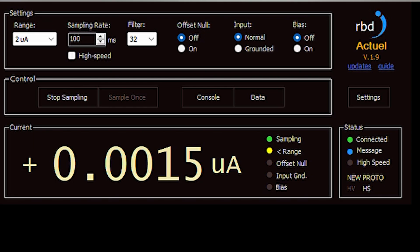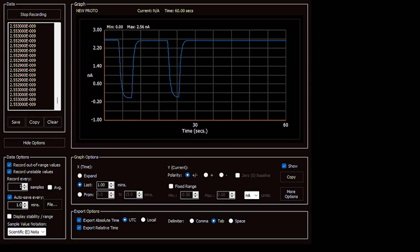RBD provides PC Windows software which controls the 9103's various functions such as gain, filtering, and sampling rate, as well as displaying, logging, and graphing data.